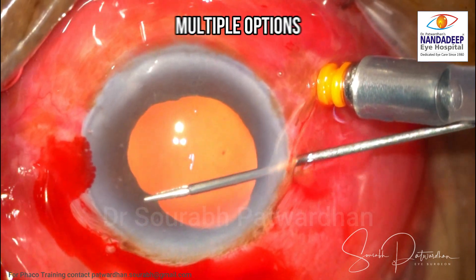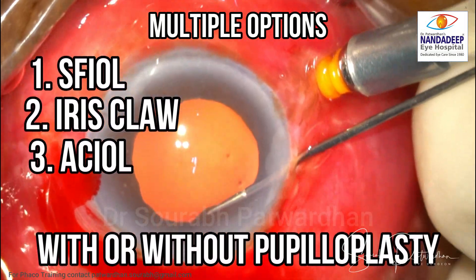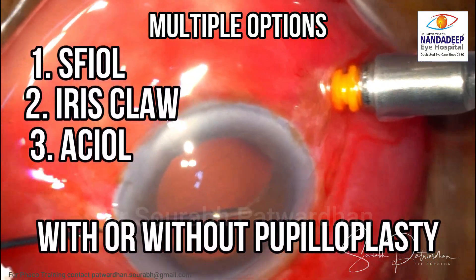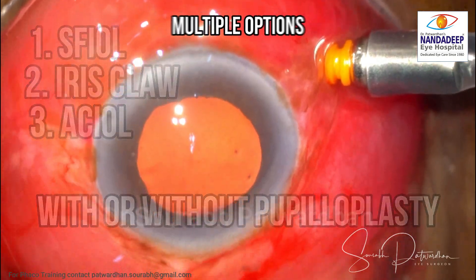The iris here is quite rigid. There are multiple options: doing SFIOL, doing iris claw, doing ACIOL, with or without pupilloplasty. In this case I decided to go ahead with the iris claw.